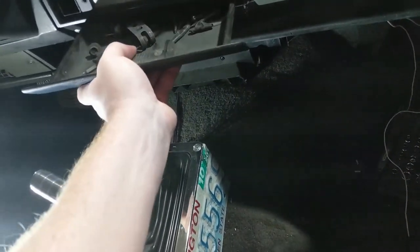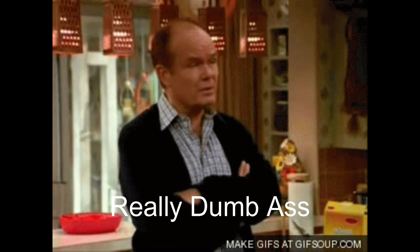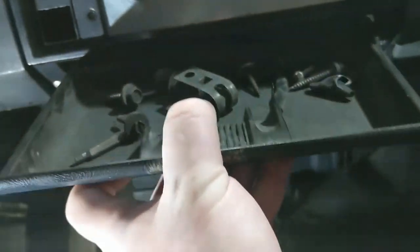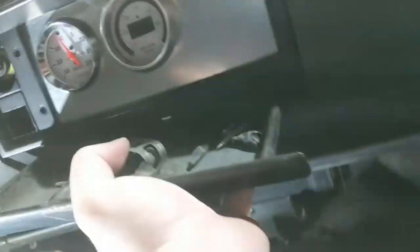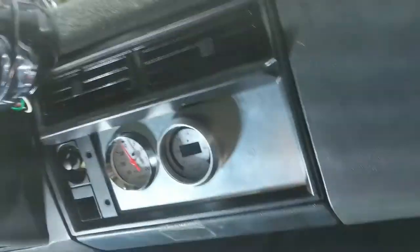Maybe something's not right here. Got it. Perfect — nothing ever happened. Now that I got the dash all put back together and all the wires up under the hood are reconnected, I should be able to just twist on the key, get the fuel pump to prime, and get it to pop off. Let's see what happens.